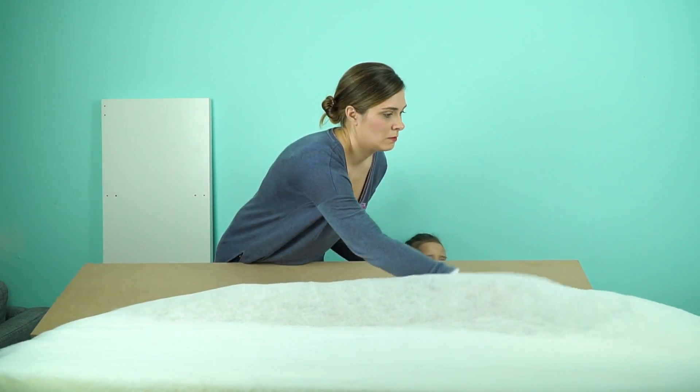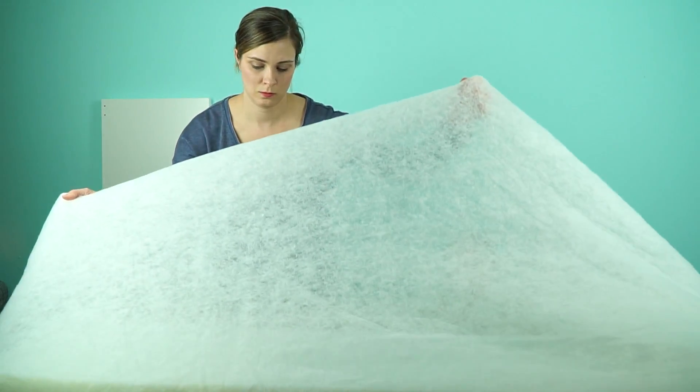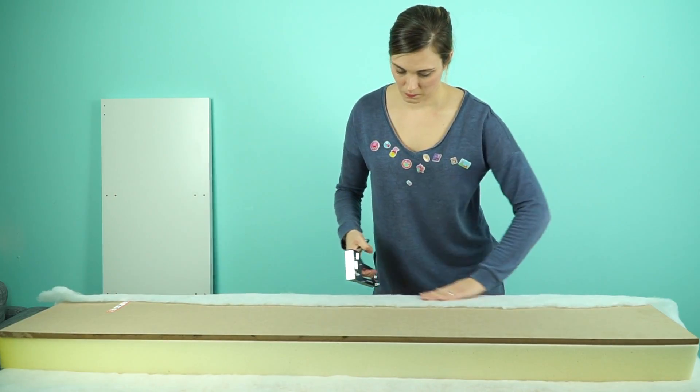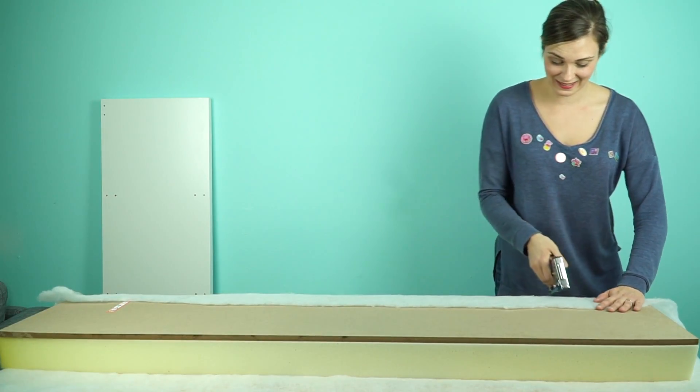We cut the foam with an electric cutting knife, just like you would use to carve a turkey. Since this is a no-sew cushion, the next thing that we did was wrap some cotton batting around the foam and staple it to the bottom of the MDF. We used a heavy-duty stapler just to make sure that everything stays in place.